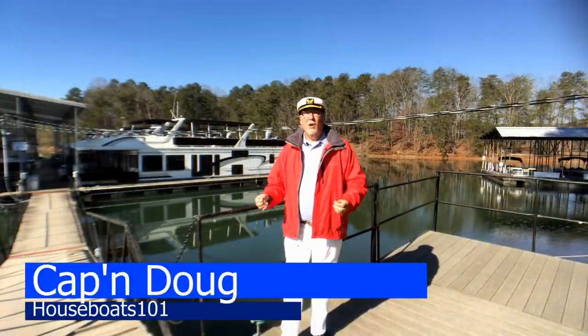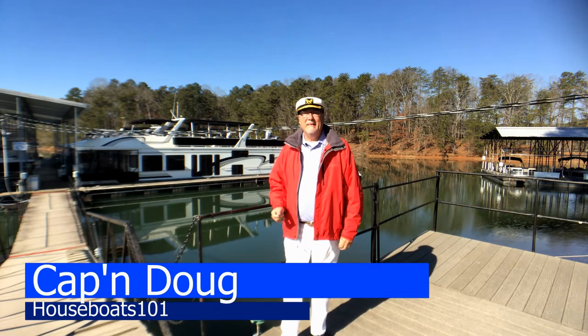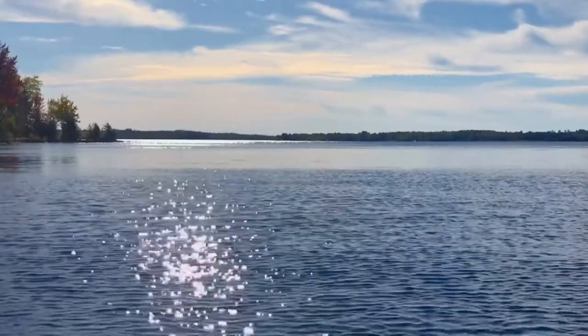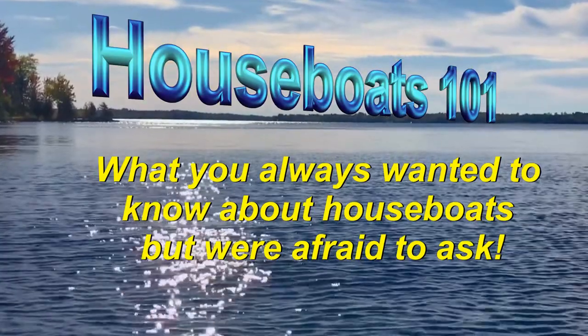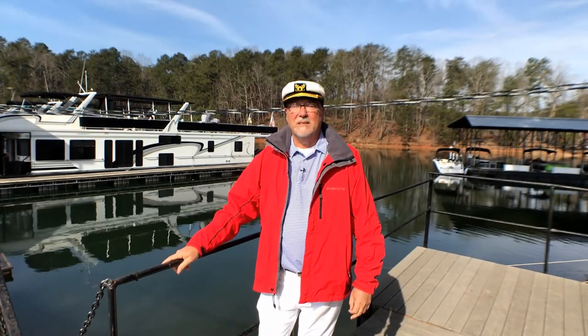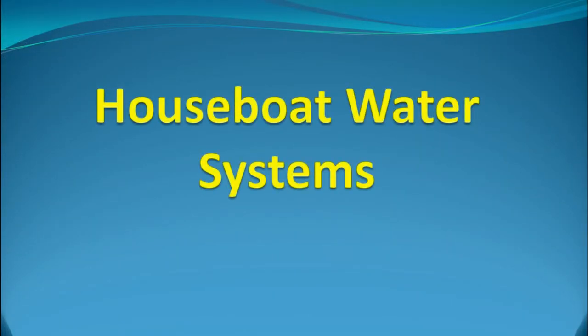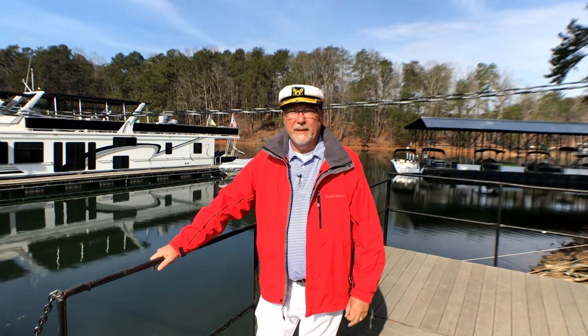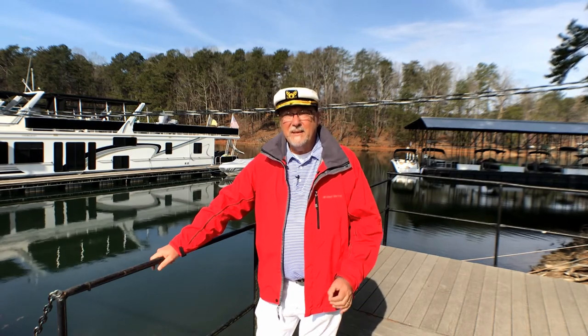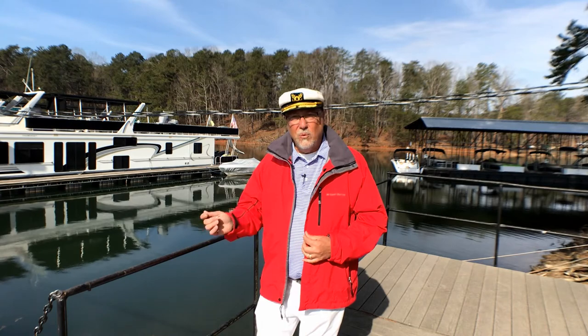G'day mates, Captain Doug here. Welcome to Houseboats 101. Just like a land-based house, a houseboat contains a plumbing system. However, unlike a regular house, a houseboat has to do more. In this episode, we will examine the various water systems on a houseboat. We will look at the types of water and how they're used, and some of the specific features you'll find in a houseboat that you won't find at home.